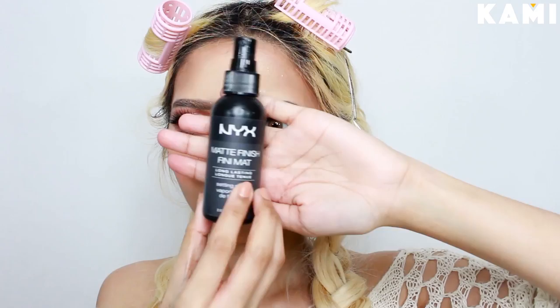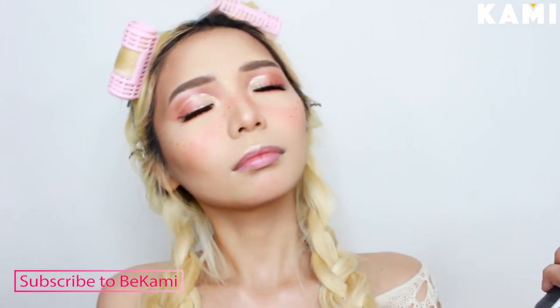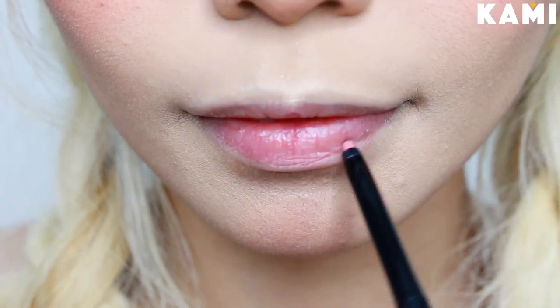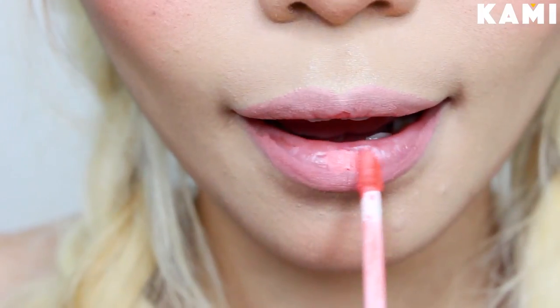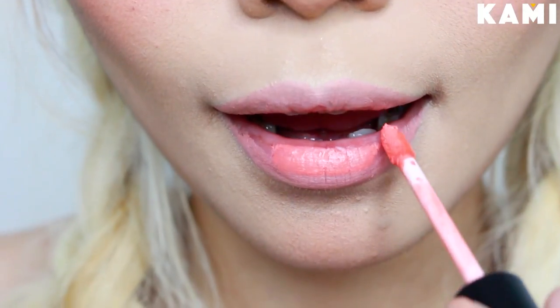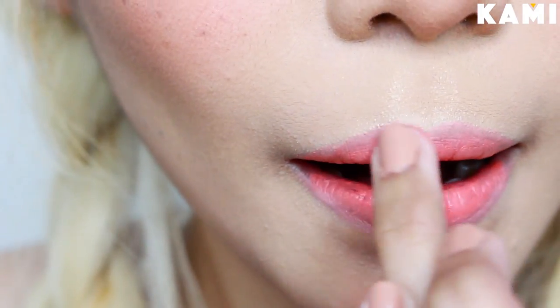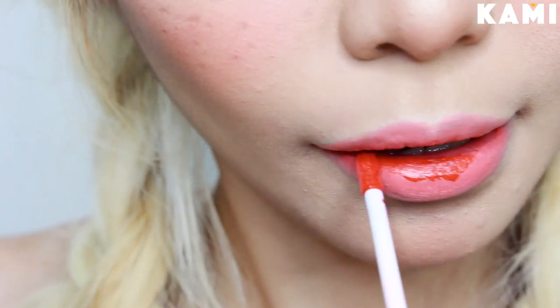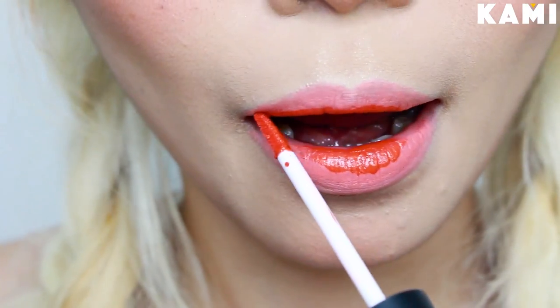My face is getting cakey, so I sprayed it with a setting spray, but it still looks cakey. I think I was right about the Infallible Pro Matte — it seems too drying for me, so please excuse the cakeiness. Moving on to the lips, I'm going to outline with Everblenna's Lip Liner in the shade Sexy Nude. Then I apply Ofra's Liquid Lipstick in the shade Daytona Beach on the inner part of the lips for a gradient effect, then blend the edges out with my finger. I want my lips to be more orange, so I apply LA Girl's Matte Lipstick in the shade Stunner onto the innermost part of my lips and blend the edges.